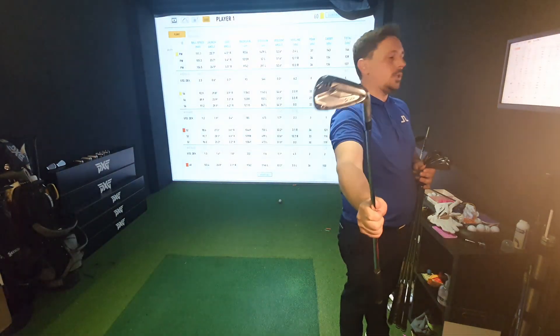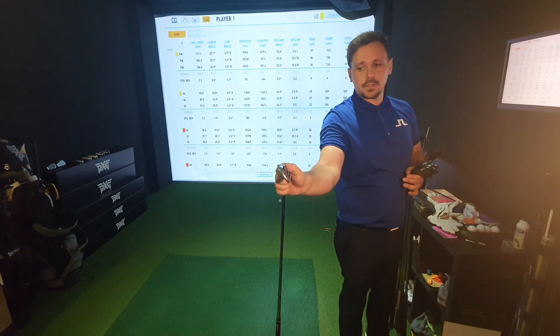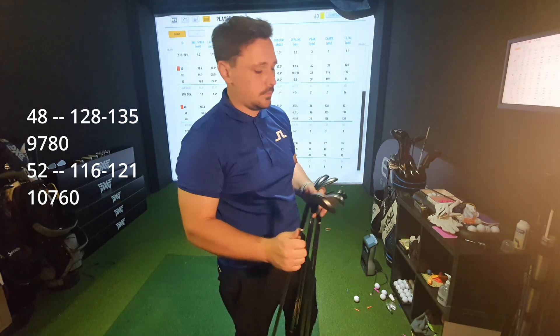So far I've got 139 carry with the pitching wedge, which is only one yard different from my last set of distance gap testing. 139 yards with 9,650 spin. On the 48 I've got 131 carry with 9,780 spin. The 52 is 119 yards carry with 10,760 spin. The 56 is 108 carry with 12,080 spin, and the 60 is 97 carry with 12,360 spin.